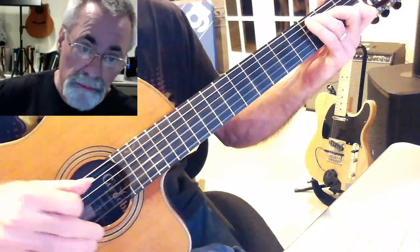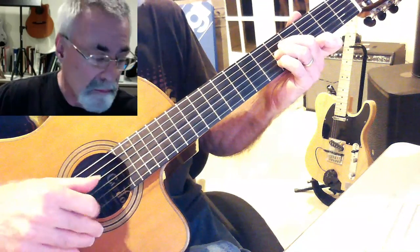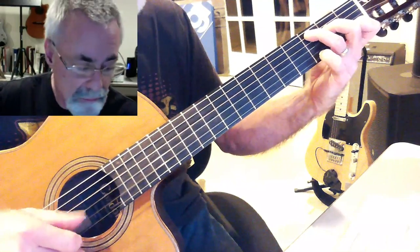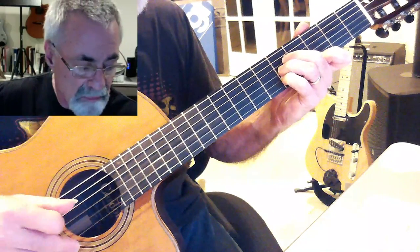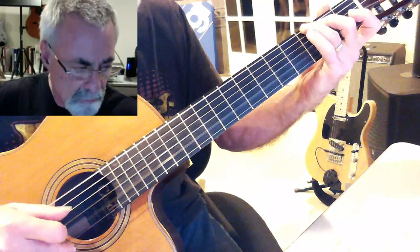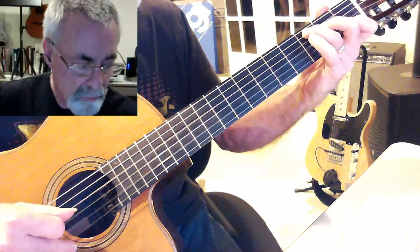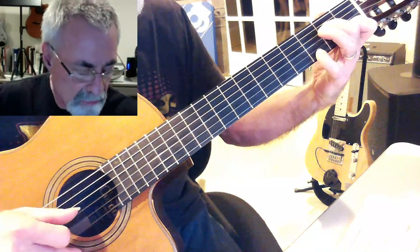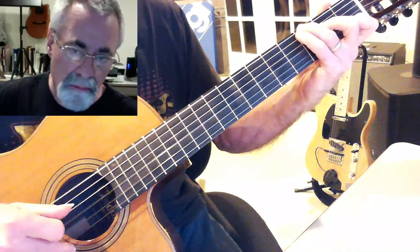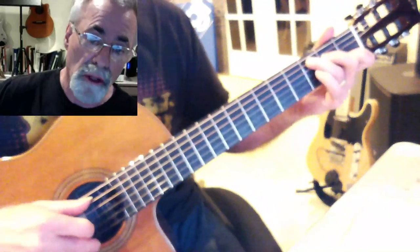Ring of Fire, and it's in C. It has an alternating bass to it — if you want to add that in there, it's not a bad thing. It seems like it fits pretty well. The first chord is C.